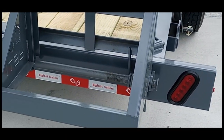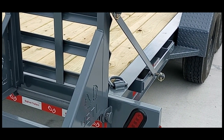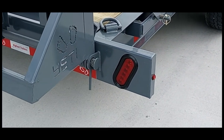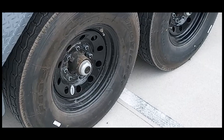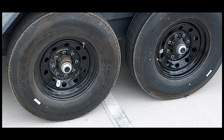The width of this trailer on the deck, which is pretty much standard on all our equipment trailers, is 83 inches between the fenders. LED lights, of course. Toward the latter part of the video I was going to talk about the axles.